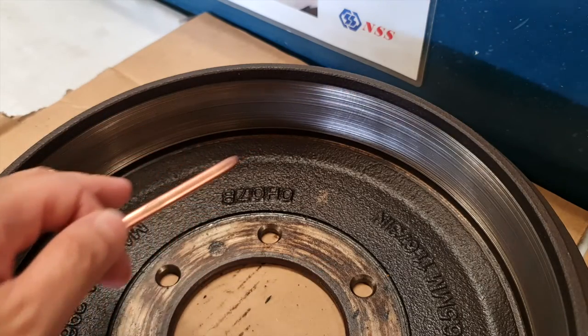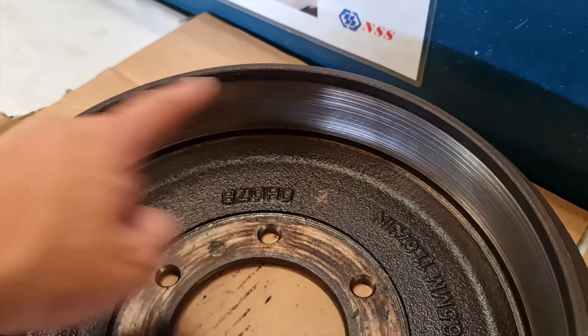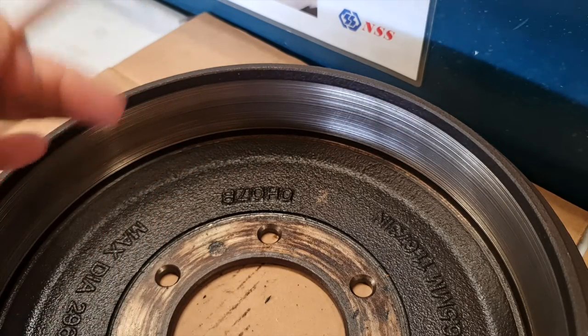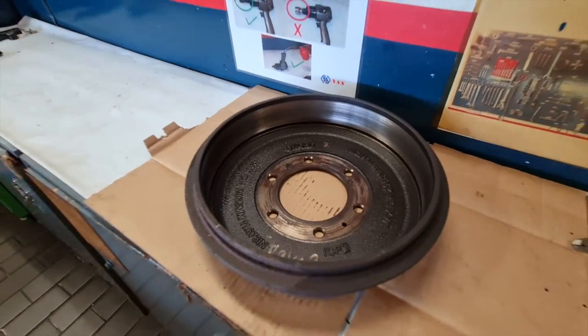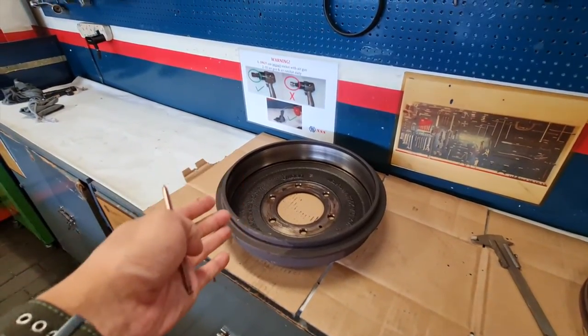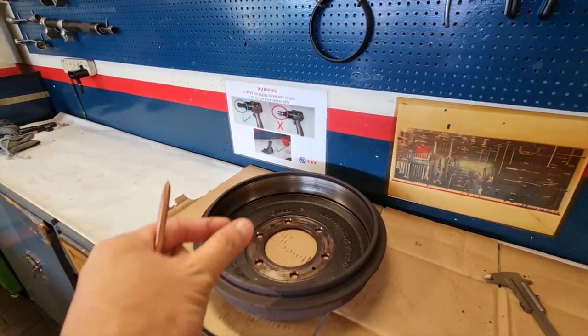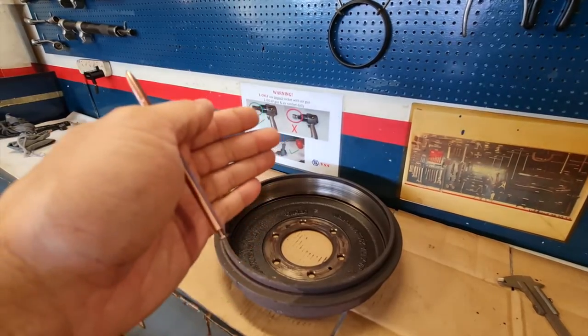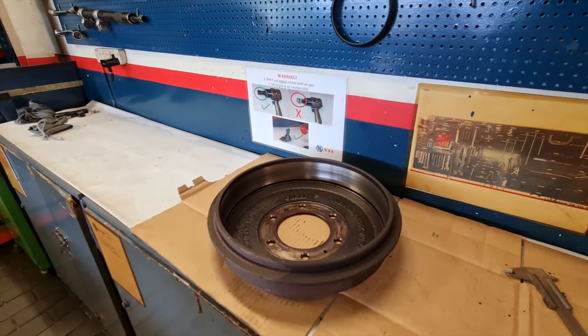For the brake drum it's the same story — you can see it's also worn out, with grooves all along the surface. Running a pen across it, you'll hear the scratching noise because it's uneven. Similarly, if you skim the brake drum too aggressively, it will thin the material, cause it to overheat, and then crack — which will lead to an accident due to brake failure.